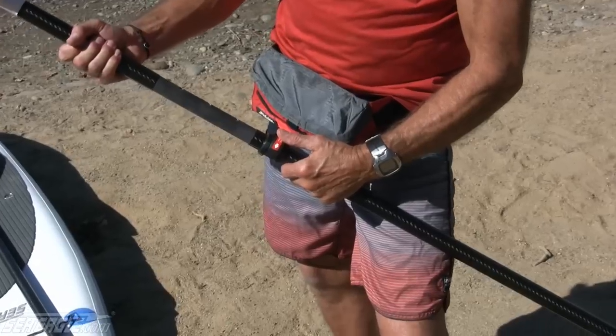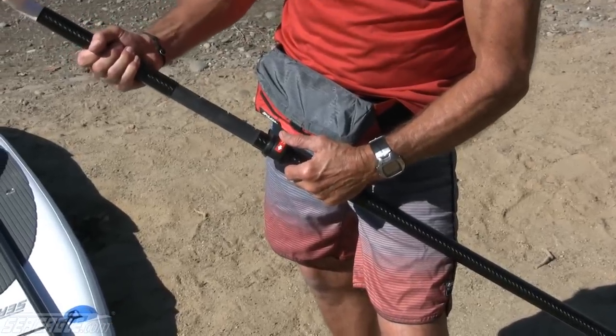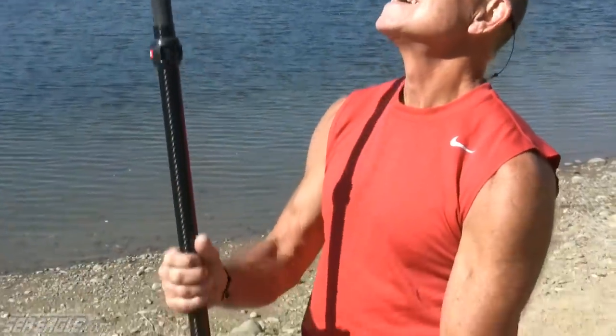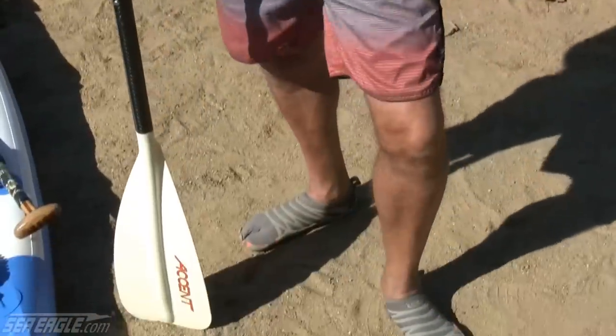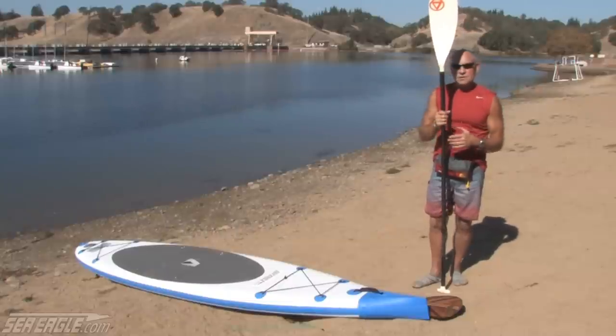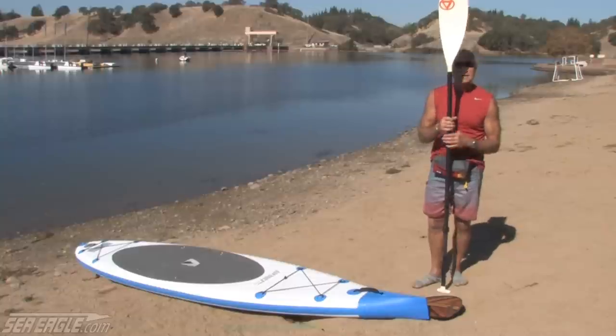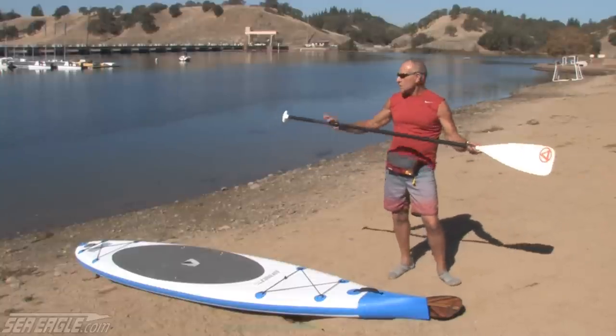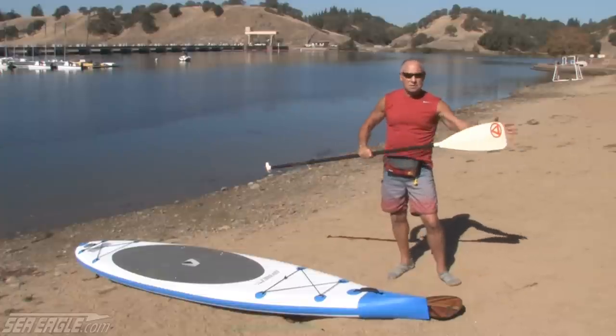That initial measurement is your starting guide. If you have an adjustable paddle, you can vary it for conditions — some people surf with a different length or long-distance race with a different length, while some use the same length all the time. This is a great starting point and from there you can customize to your own use. Some people prefer a slightly longer paddle, some slightly shorter. Just remember, it's about the paddle shaft length, not about the blade length.